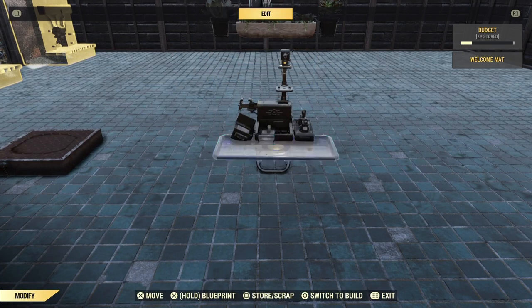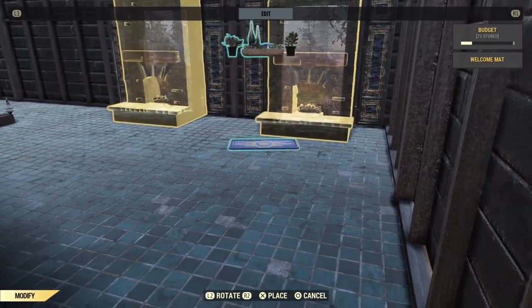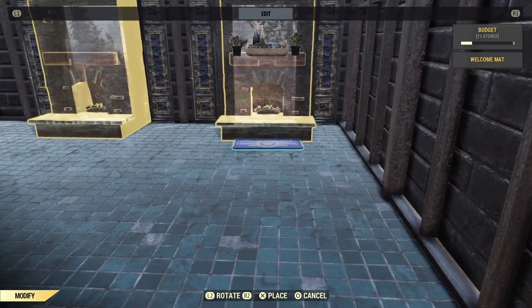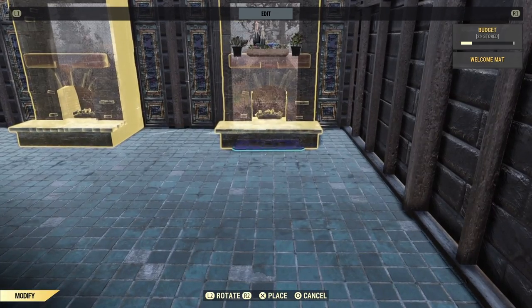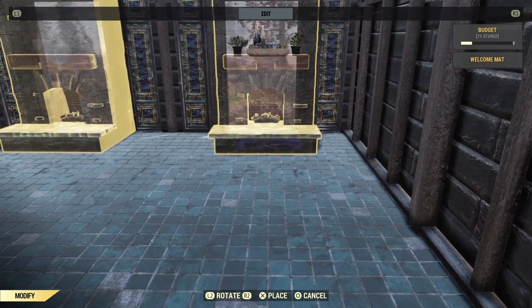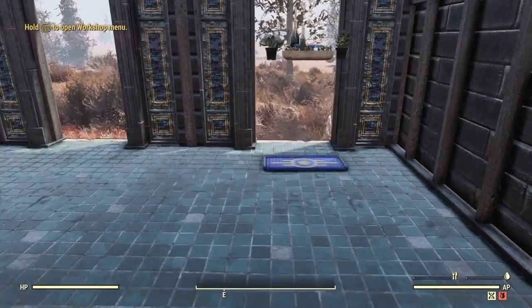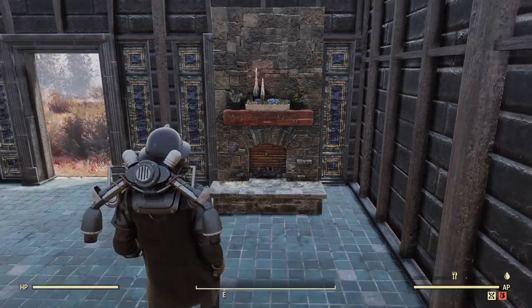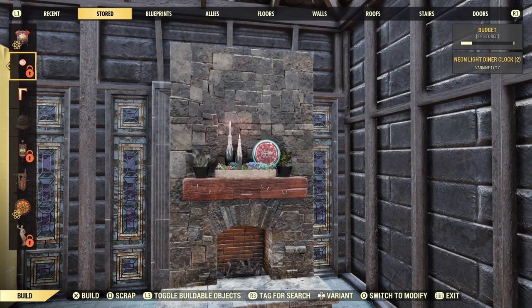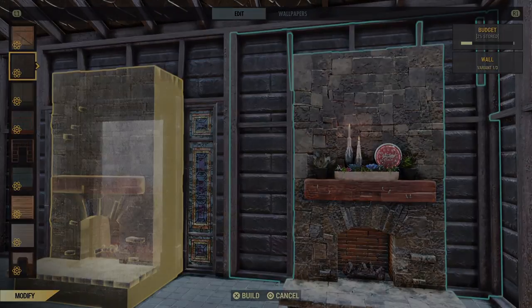Grabbing hold of the mat again repeatedly raises the object. Doing this 14 times should raise it high enough to place on the mantle. Bring the mat over to the destroyed fireplace and position it so the objects are just touching the outside edge. This mat is also great to use for this, as it nicely fits in the fireplace without being seen. Prepare the fireplace once you are happy with the positioning. A final touch was adding a clock to sit with the objects. Now let's look at how you can have a shotgun resting on the mantle.